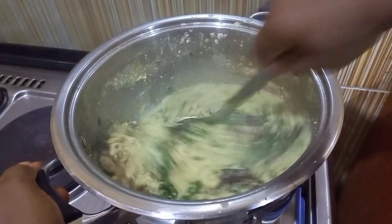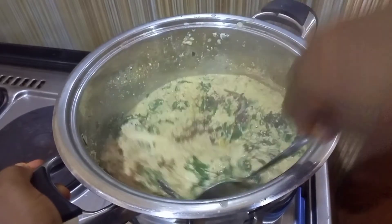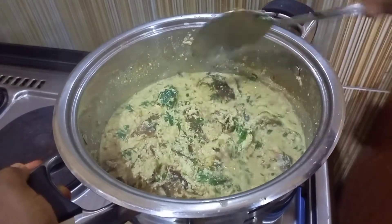Then I stirred it properly and the soup is ready. At this point I will take it down to serve my family for them to enjoy.